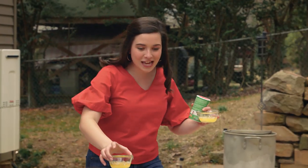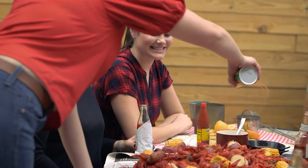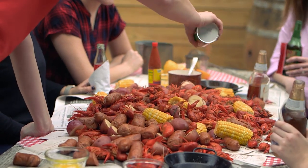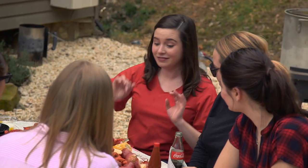Before y'all dig in, one more thing — the most important step. Butter, obviously. Extra Cajun seasonings. I'm just going to give a good sprinkling. This is like parm at an Italian restaurant. They say in Cajun country 'laissez les bons temps rouler,' which means let the good times roll. So y'all, let's dig in.